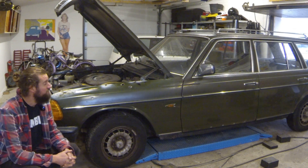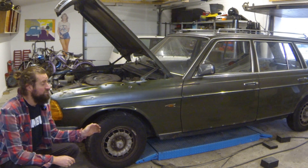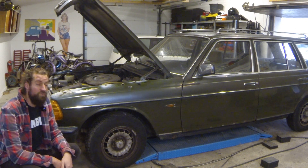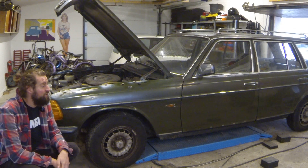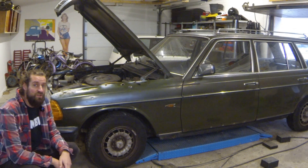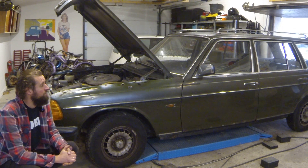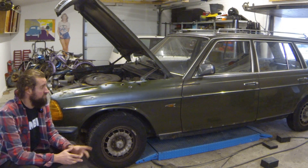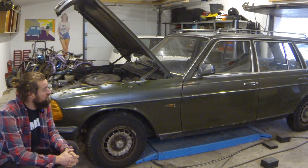Hello and welcome back to another small Mercedes video. This week I had two of these W123 estates in my garage. Both of them needed a new exhaust system, at least the rear of it, and they have been changed on both of them — the green one and the white one. The white one is no longer here but the green one still is.